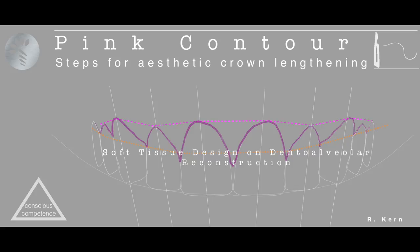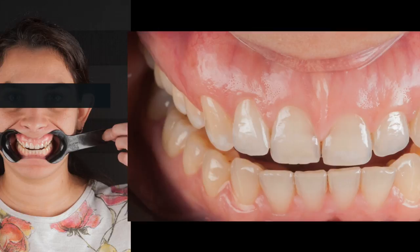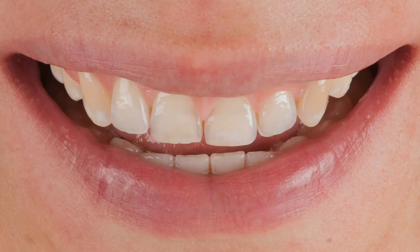Hello my friends, it's a pleasure to have you watching this video about static crown lengthening and soft tissue design. I tried to record in this video some details that it's almost impossible to catch just showing you pictures, as I have been posting in the previous cases.